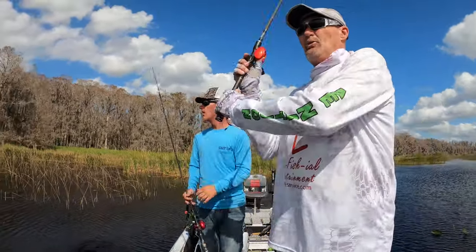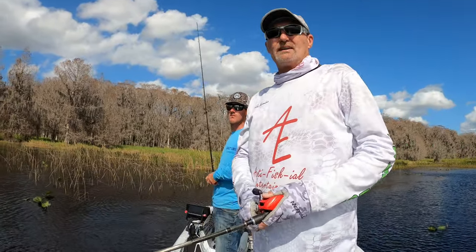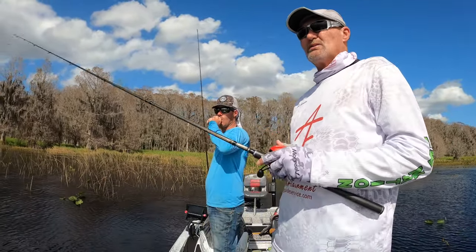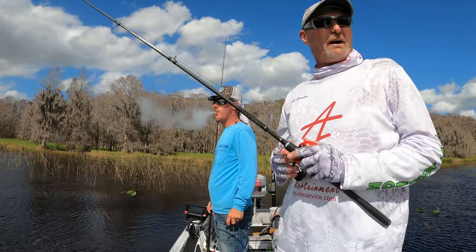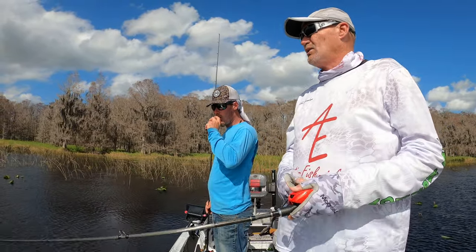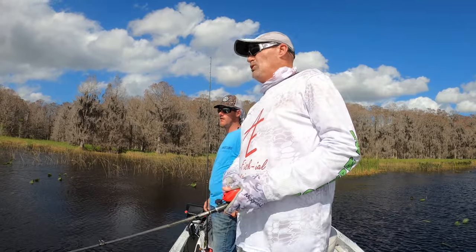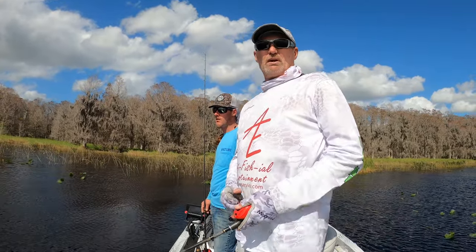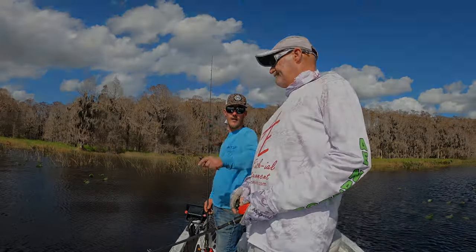We're done — two and a half hours, four fish, all males. The biggest was about two and a half, maybe three pounds. I don't know where the females went — they weren't up shallow and we can't get them to bite out in the deeper water, which is only about five feet on this line. Got a lot of rain coming tomorrow, Monday, still a full moon — we'll be back out to see what we can find. Thanks for watching guys, we'll see you next time!